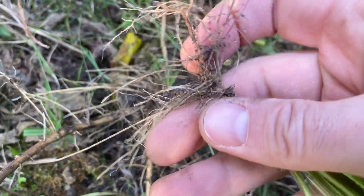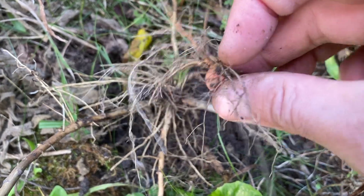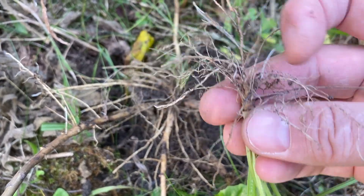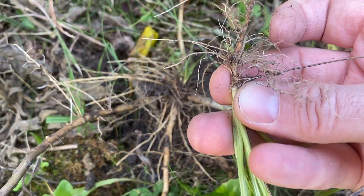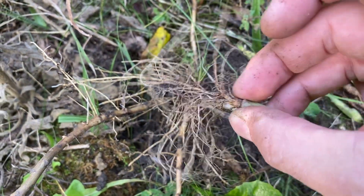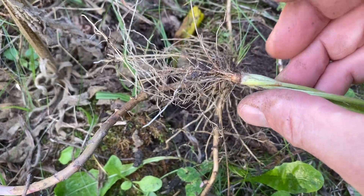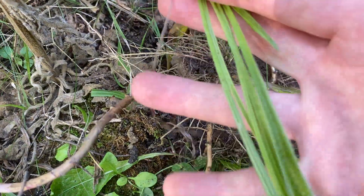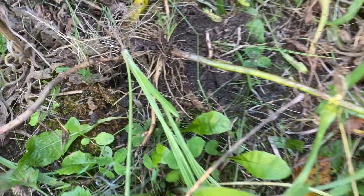Some of our plants are in fact annual and might be done at the end of the year. Sometimes they are perennial and will come back the next year, but they don't necessarily have big structures to do that. Here with this English plantain — with its long parallel-veined leaves — I don't see anything that's obviously preparing this plant for next year, not to say that it couldn't come back.